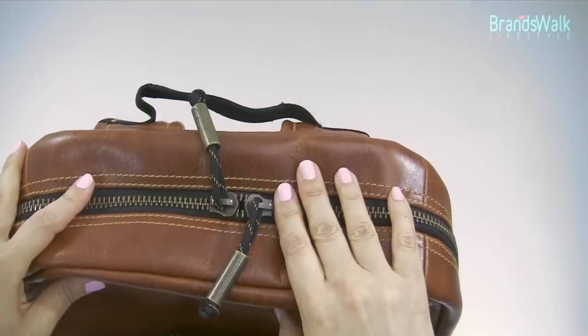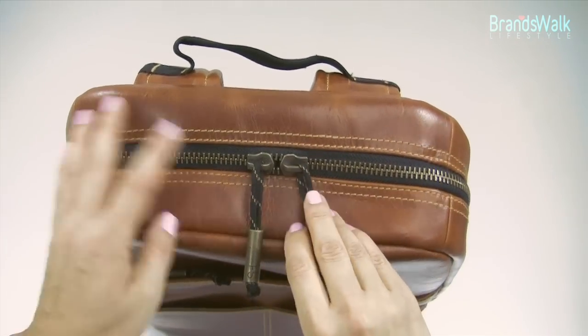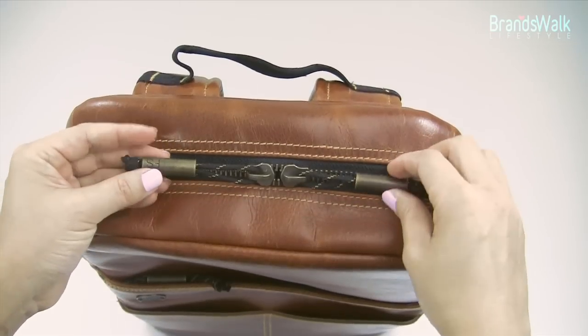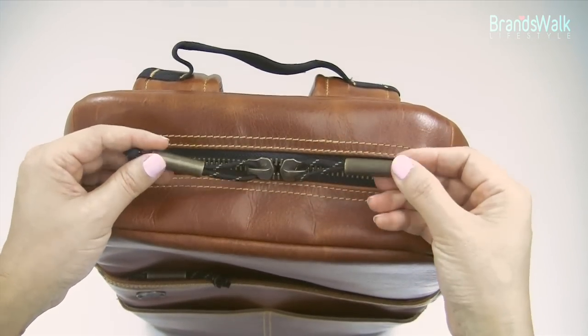Let's take a look at the top part here. You can see that the zipper pull and the zipper color are the same. It's very nicely finished metal, and each zipper pull says FS on it.